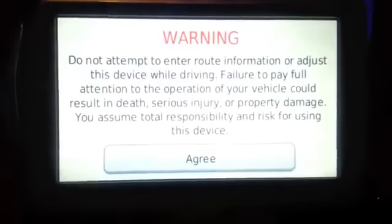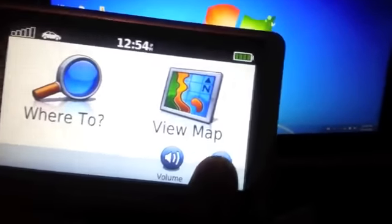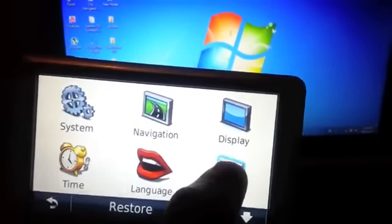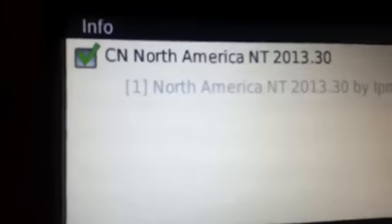I'm waiting for it to load up, so I'm going to show you that I got the map on there. Go to Tools, Settings, Map Info — there you go, it's right there, and I didn't have to check it.